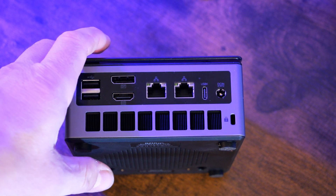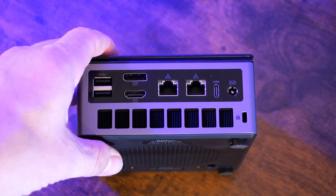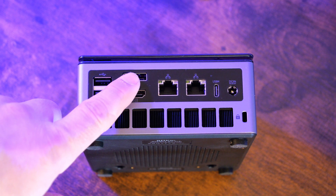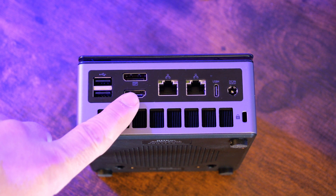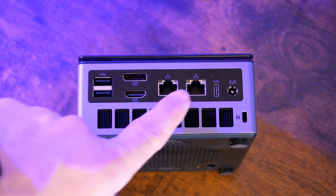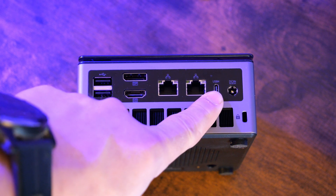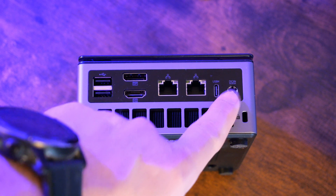Flipping around to the back, we can see the healthy I/O around the back of the M7 Pro. Here we have USB-A ports, DisplayPort, HDMI port, two Intel 2.5 gig network adapters, a USB 4 port, and the barrel power connection on the back.